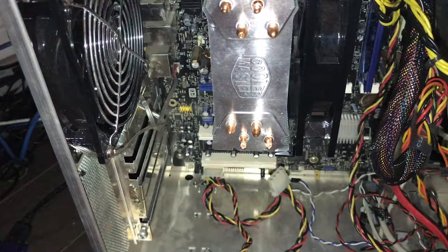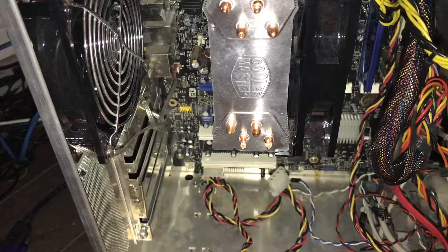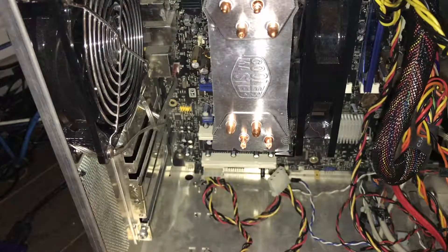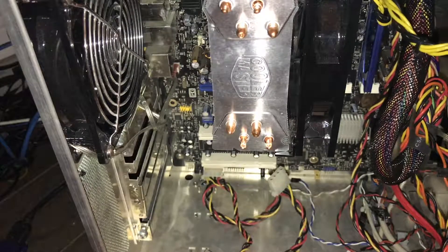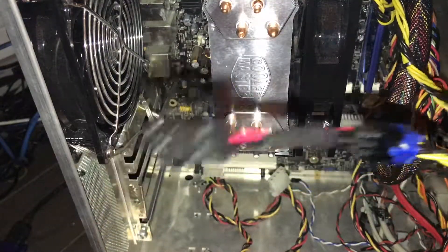We're just going to go ahead and pop this into here. Pretty self-explanatory if you've made it this far. There we go — now we have an 8-pin connector instead of a 6.